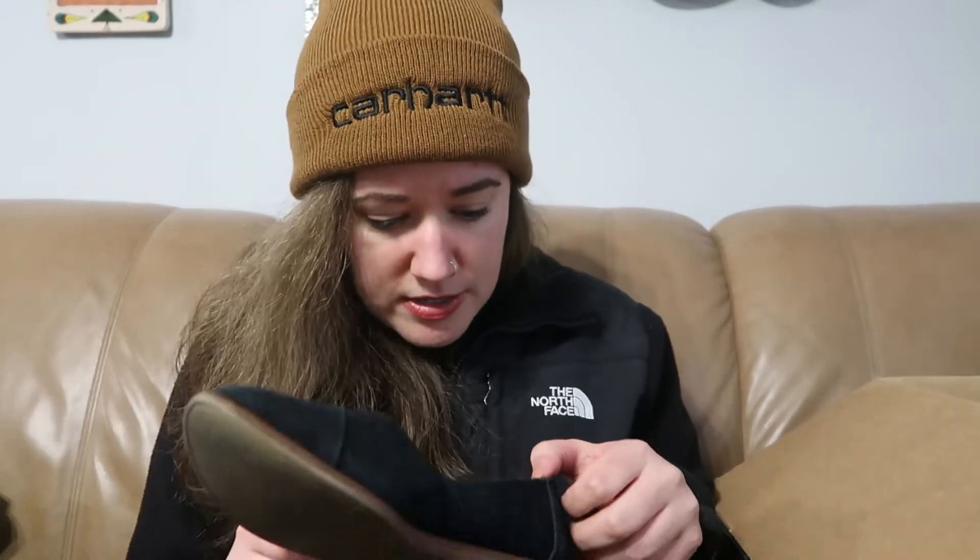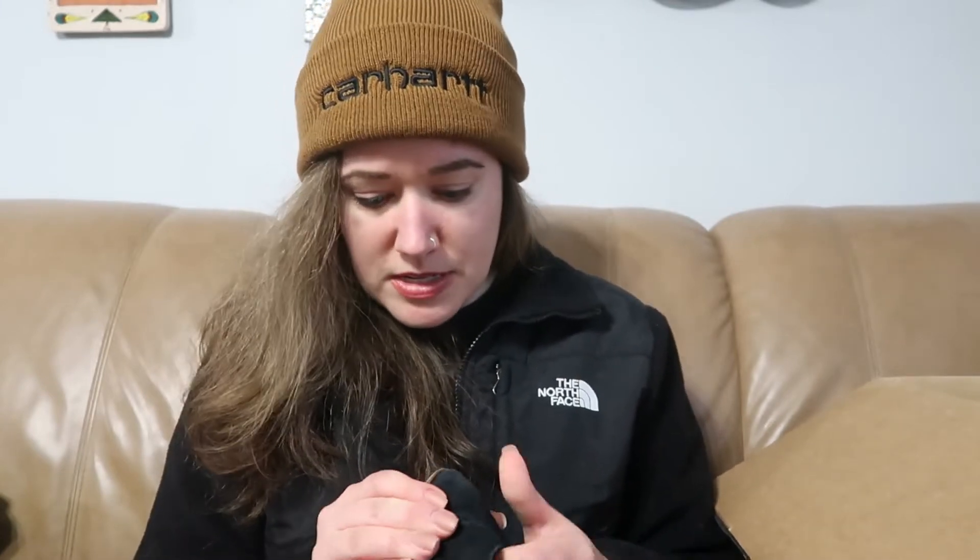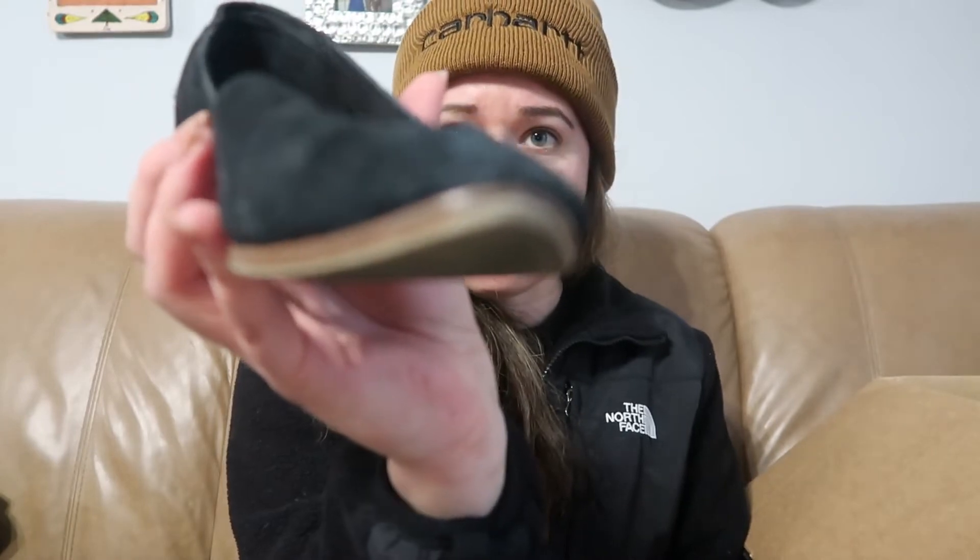Next we have these Toms. They are a suede version — just a flat, not their typical Toms style. Here are the bottoms. They are a size women's seven. They seem to be in decent shape — just need a little suede brushing like the other ones. The toes do have a little bit of wear, but nothing too bad. Sorry, the camera's not going to focus.